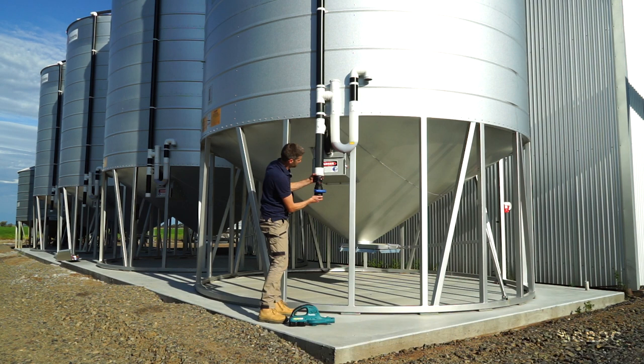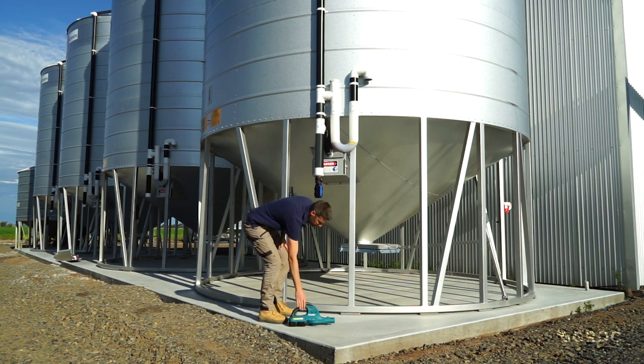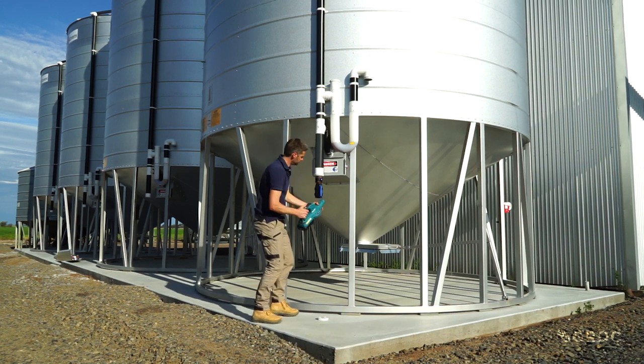Now a gas tight sealable storage should seal full, part full and empty, but it's a lot easier to address a leaky silo when it is empty.